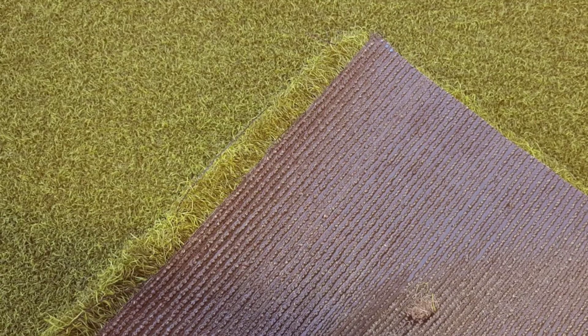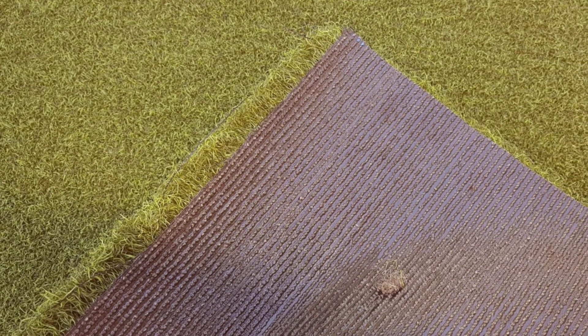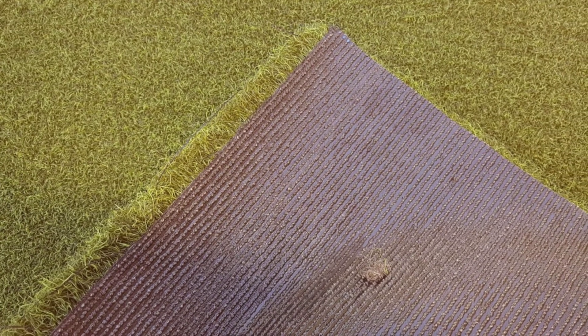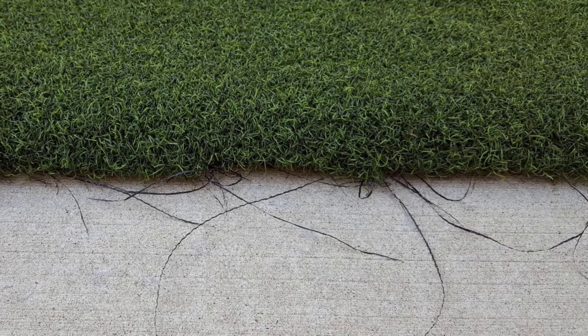The All Turf Super Tee Golf Mat allows you to tee off on a mini golf course as it simulates real grass. Work on your short game, strikes, and strokes, and work on your aim anywhere as the mat is light and easy to travel with. The durable turf allows you to use irons and hybrids for your shots.